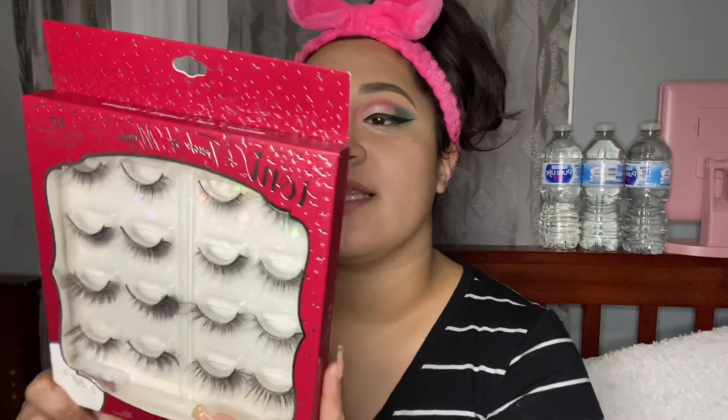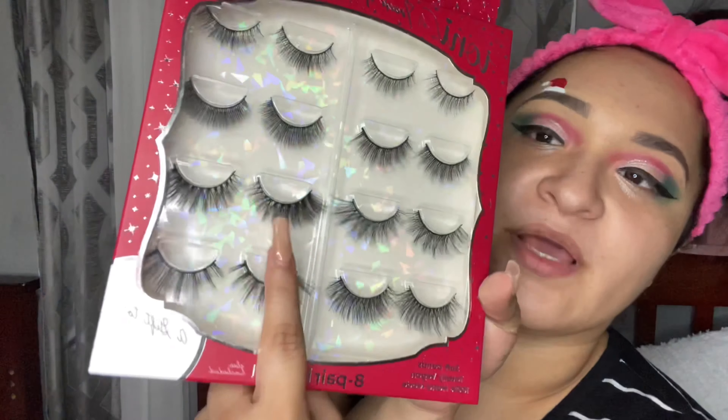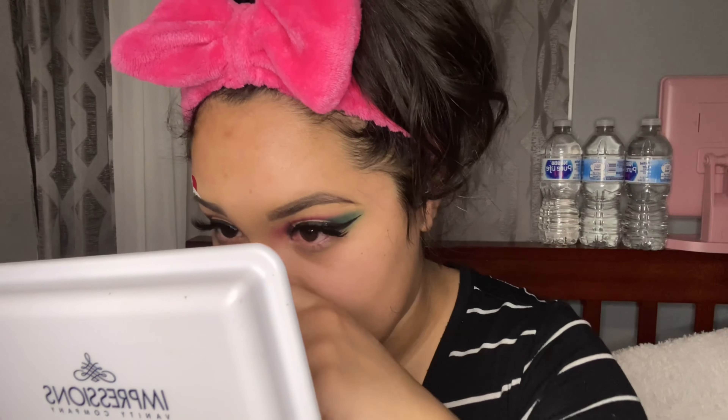These are Ayani lashes — 'A Touch of Magic.' I bought these at Burlington for $7.99 plus my discount. I'm gonna use this pair — it looks so good. I kind of took forever to put my lashes on and the lash glue kept going to my inner corner because I didn't let the glue dry.